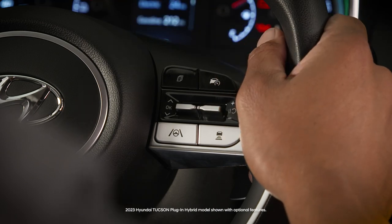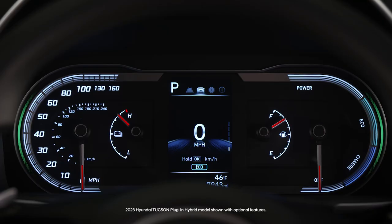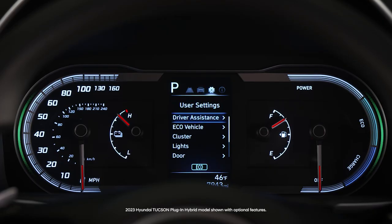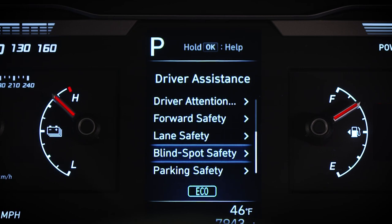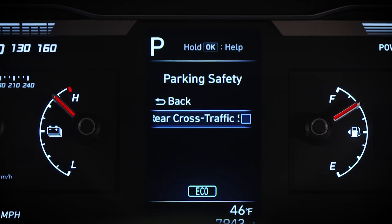On vehicles without navigation, go to user settings in the instrument cluster, then select driver assistance, then parking safety, then rear cross-traffic safety. Check the box to activate the system.